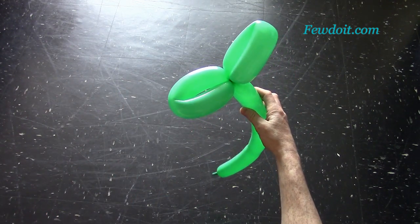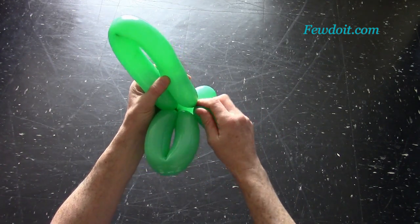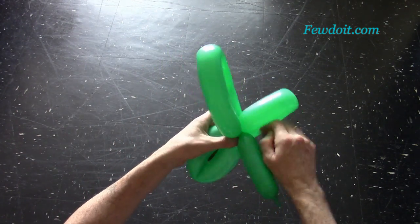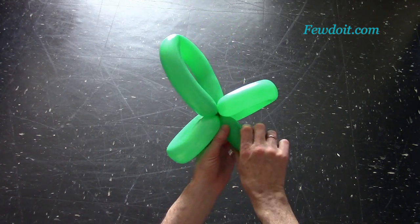The third leaf we can make the same size, though it looks better if we make the third leaf a larger size. Let's twist the third bubble about 10 to 15 cm longer than the first bubbles. Lock both ends of the third bubble in one lock twist.